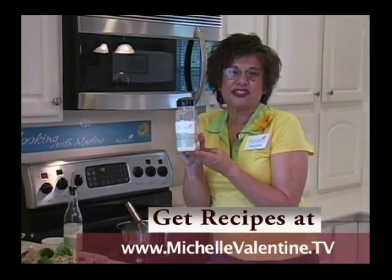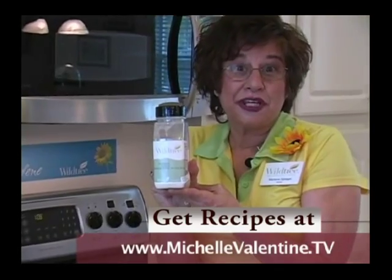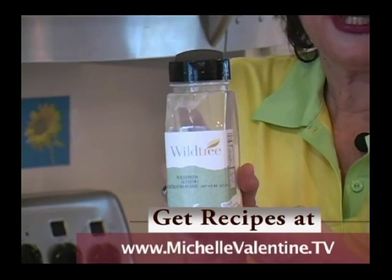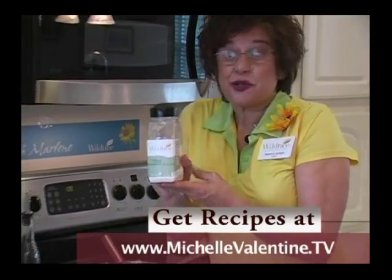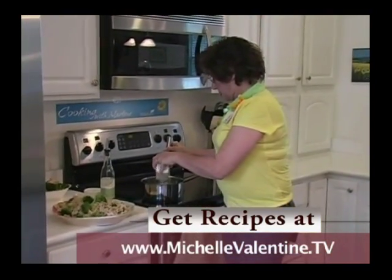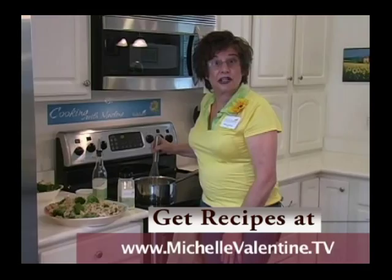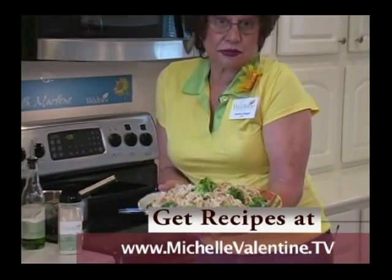Then we are going to add the best ingredients of all — this has all the cheese you need for an alfredo sauce. We're just going to whisk it until it gets a little thick, then pour it over the pasta and the broccoli. The recipe is on cookingwithmarlene.com. Just put a little steamer on top of the boiling water at the same time.